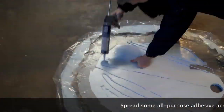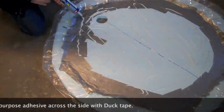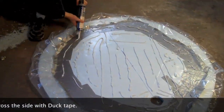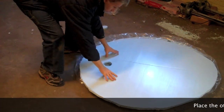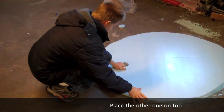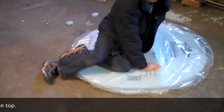Step 11. Using a foam or all-purpose adhesive, put a layer of adhesive on the insulated sheeting that you just put duct tape onto. Step 12. Place the other insulated sheeting on top with the holes aligned, and put something heavy on top of it to keep it glued securely while it dries.